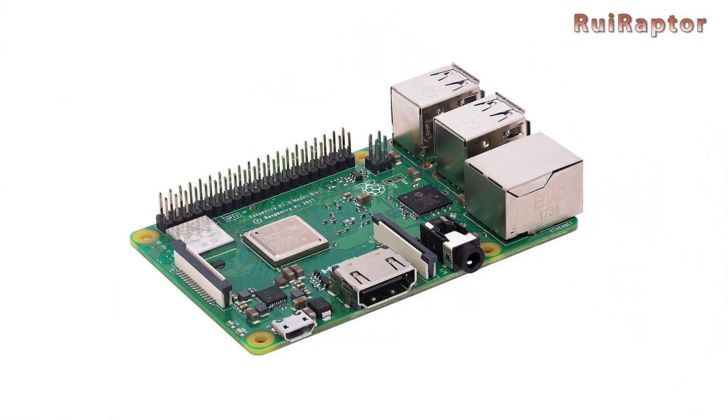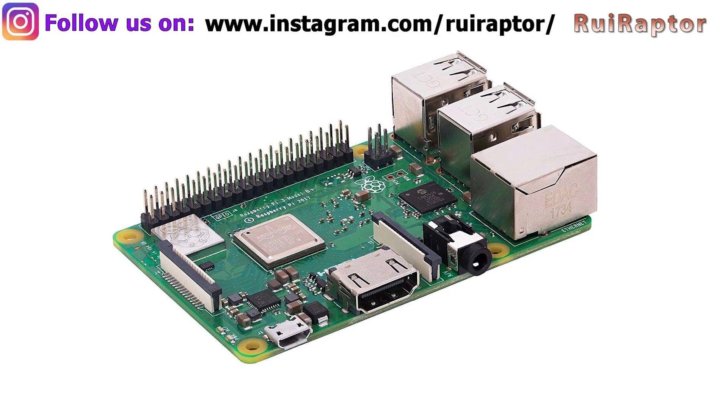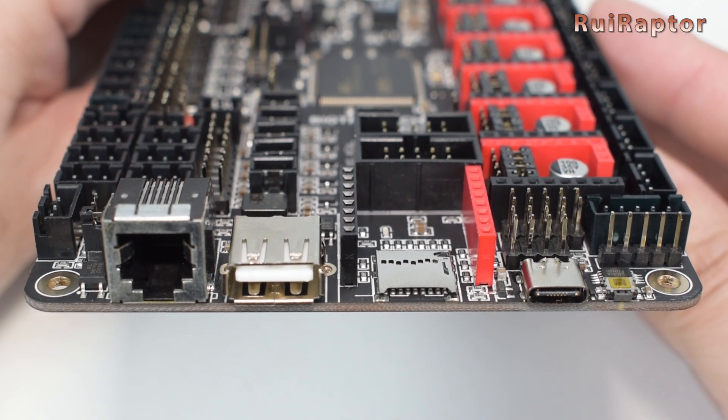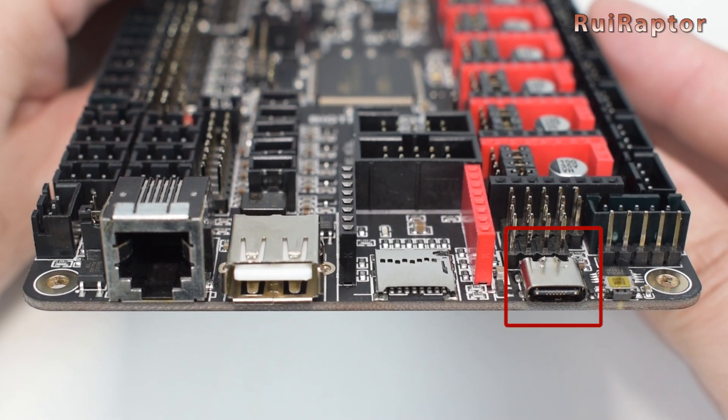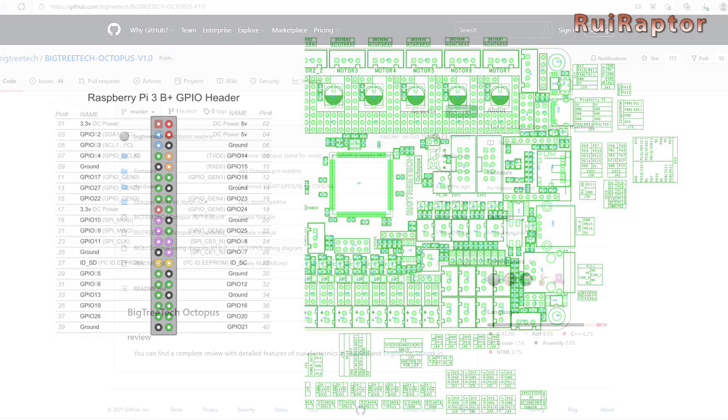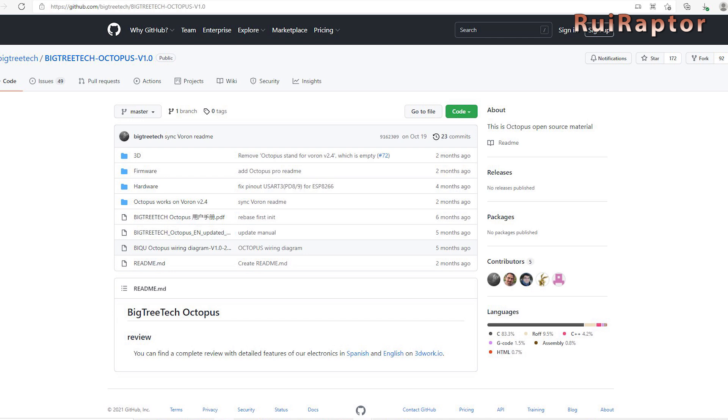If you want to connect a Raspberry Pi to this board, the Octopus has several ways available. One of them is the most common — using the USB Type-C connector. If you don't want to use the USB connection, it's also possible to connect the Raspberry Pi using UART or SPI. For that, the Octopus has a couple of header pins for those types of connections. On BigTreeTech's GitHub page, there's a PDF which includes information about the pins on these header connectors.